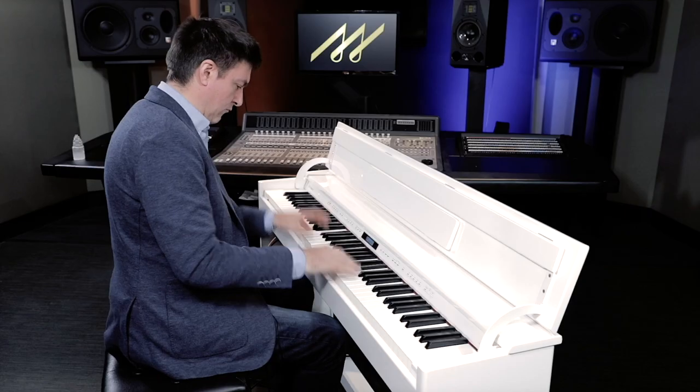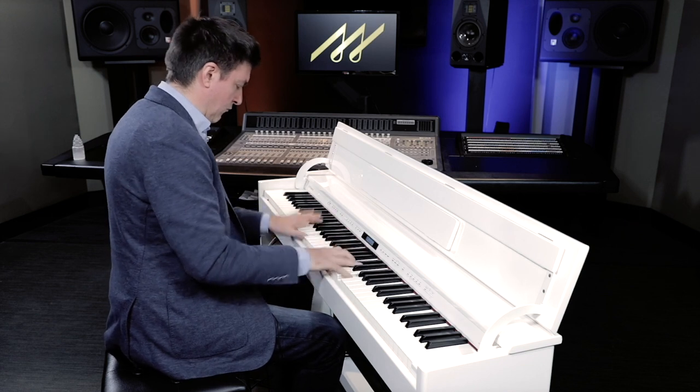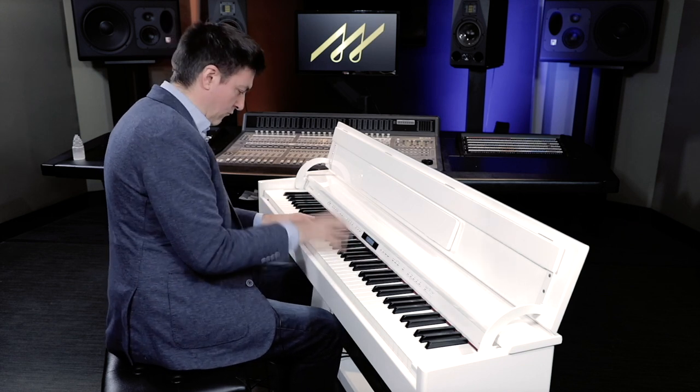That pretty much sums up all of the different types of damper and sustain pedals you're going to find for digital pianos. On a home digital piano, you often have a built-in pedal assembly — that's the triple pedal thing — but we don't really think of that as a separate damper pedal or accessory.